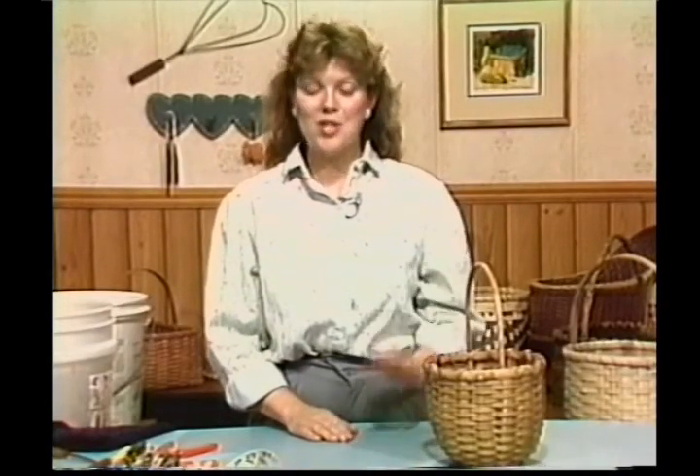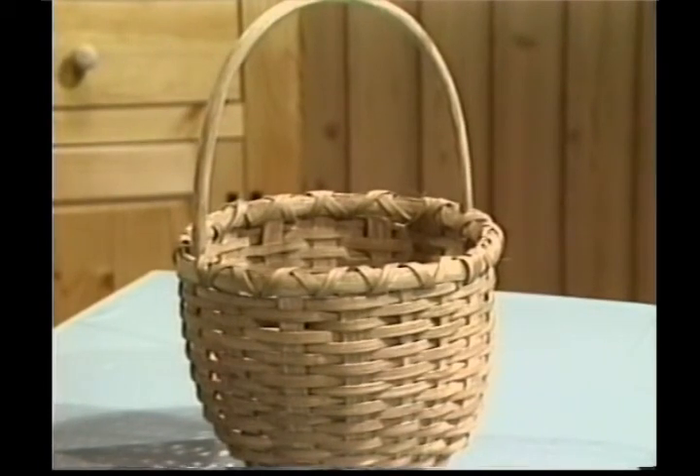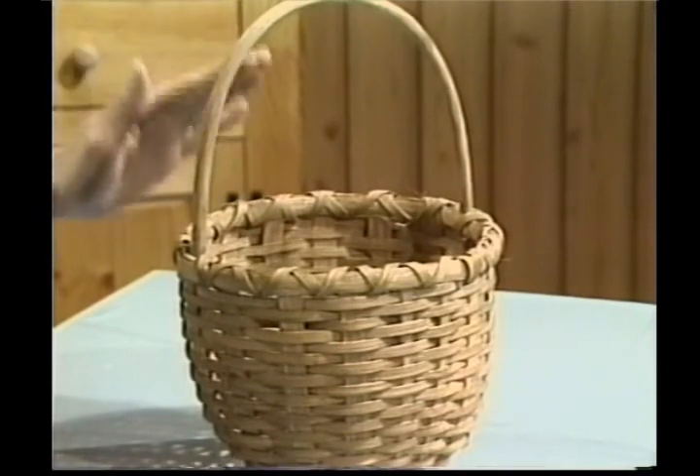Welcome back to Country Basket Weaving. I'm Sandy Atkinson, your hostess, and the basket we'll be working on today is called our Friendship Basket. This is the very first basket I ever made. It's easy to make, and I think it's one that you'll enjoy and perhaps enjoy giving away to your neighbors and friends.